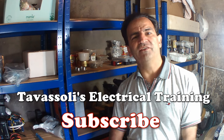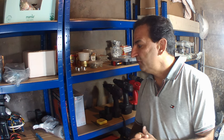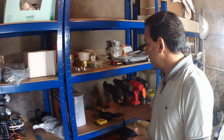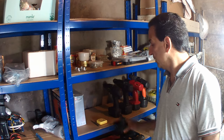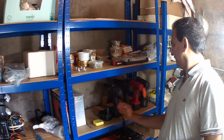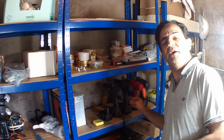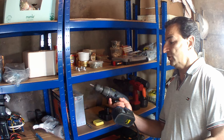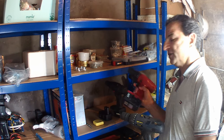Hello and welcome to Tavasoli's Electrical Training Channel. In this video, as I promised before, I'm going to teach you how to make a universal battery charger — a universal power tool battery charger. As you can see, I have four different types, different shapes and different sizes of battery-operated cordless drills.